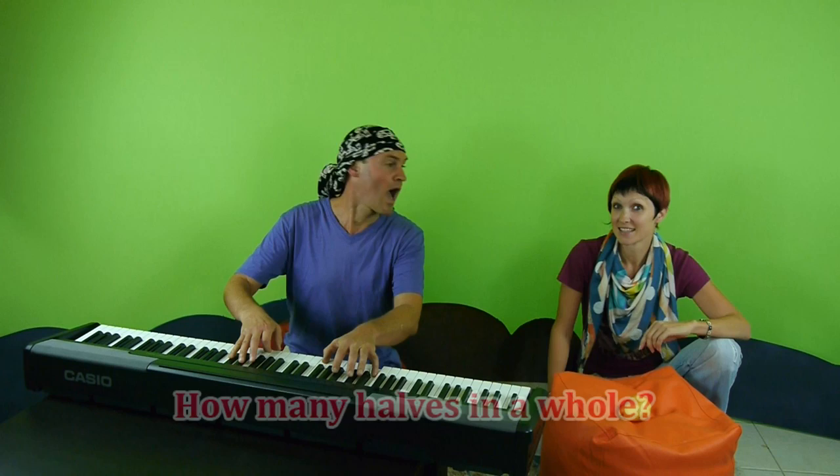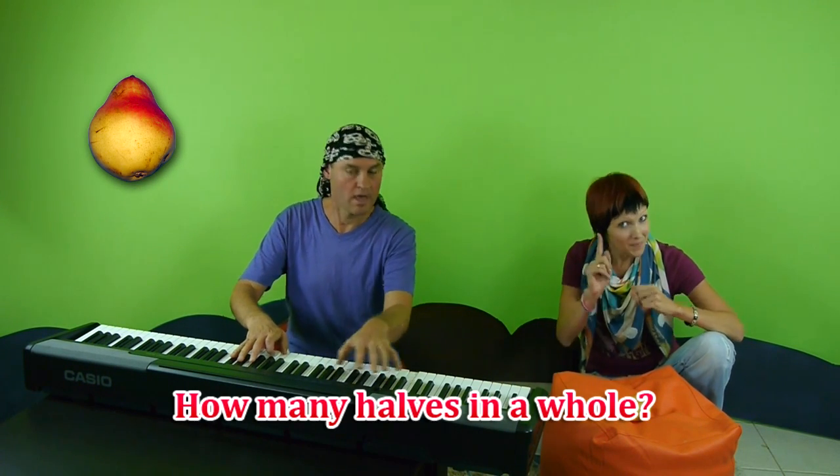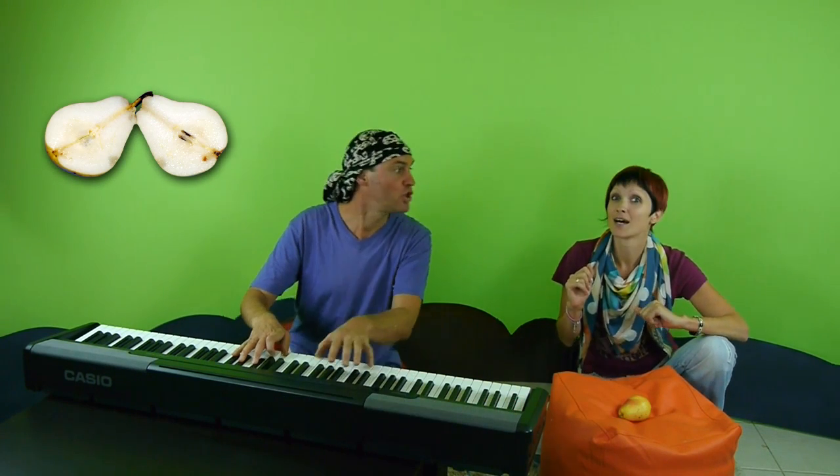Do you know how to share a pear with a friend? That's right, you can cut it in half. And how many halves are there in one whole pear? How many halves in a whole? Two.